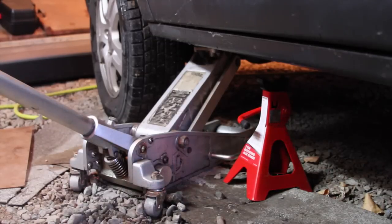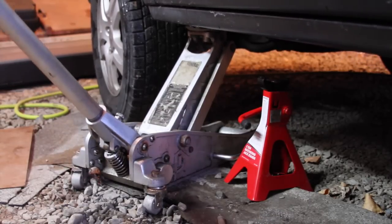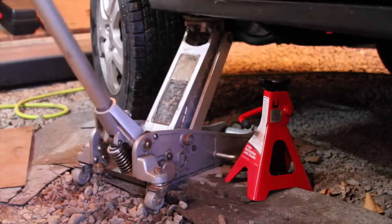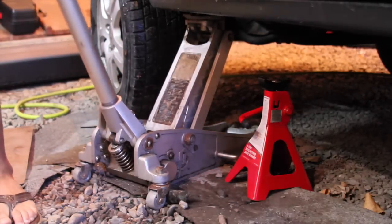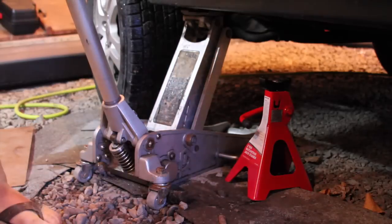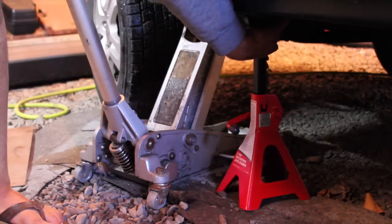I'm going to start off by jacking it up. I'm jacking it up with the Honda-supplied jack — the one you'd use when your tire gets flat or something. We're fairly off the ground now, and of course I'm using a jack stand just in case something happens, because you don't want the vehicle falling on you.